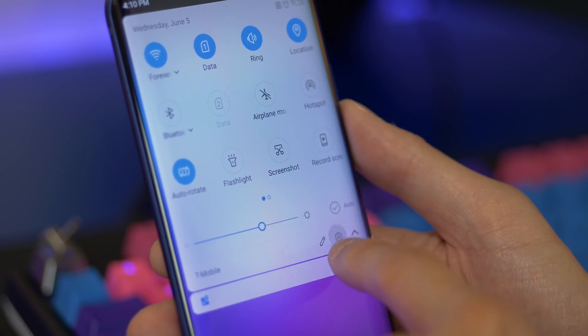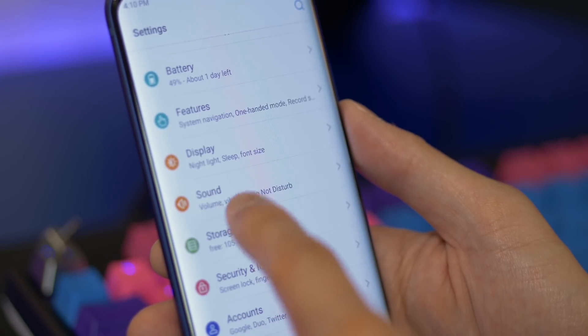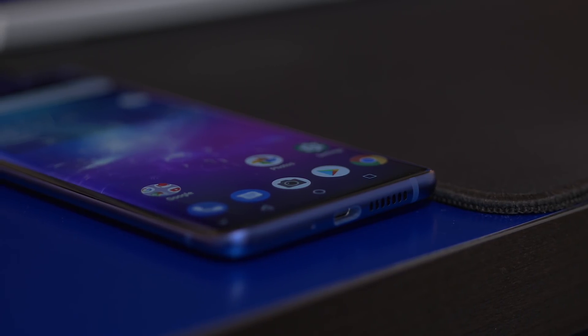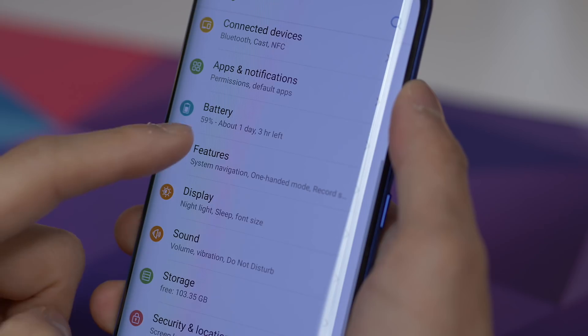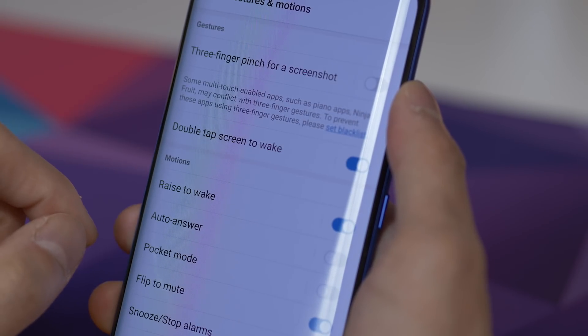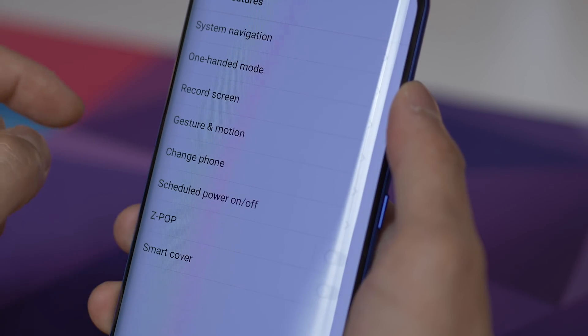You could basically call it stock-plus because there are some additional features from ZTE, but it's integrated pretty seamlessly, similar to how OnePlus handles OxygenOS. All of ZTE's features are neatly tucked away into one section of the settings menu and most of them are pretty useful.